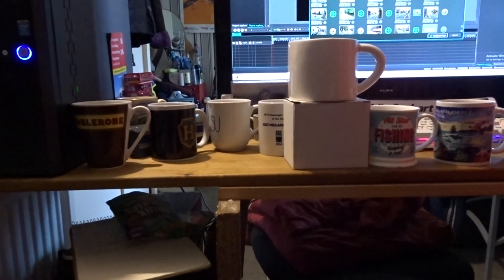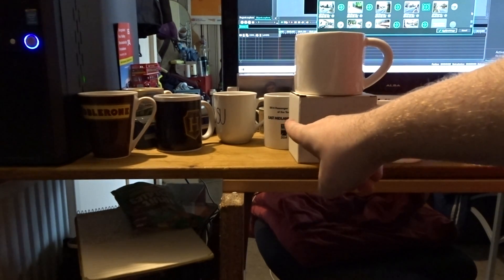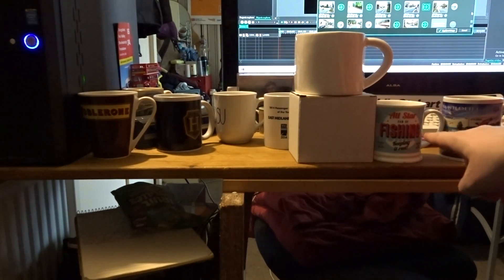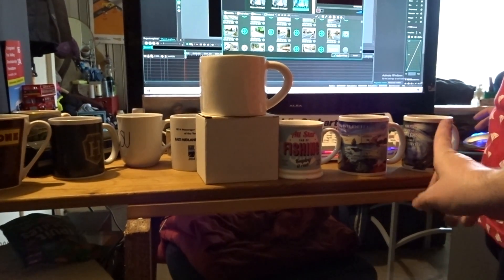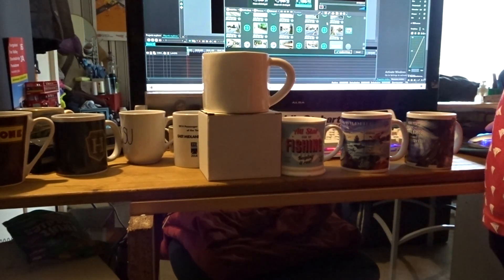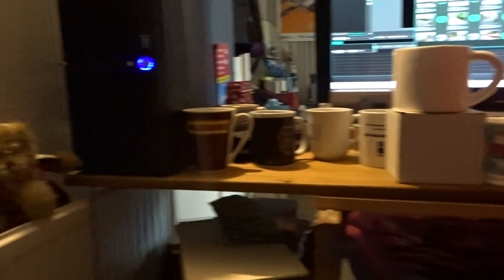If you can hear some clicking in the background, it is actually Grace sorting out one of my videos. This is the view you're going to get when I'm doing the reviews, but probably a bit higher up or a bit further back. I'll just put it back where I want it before the camera goes flying down the tripod again.